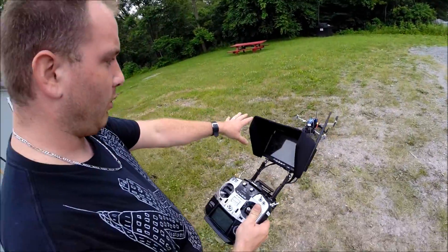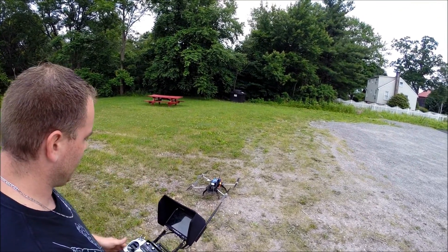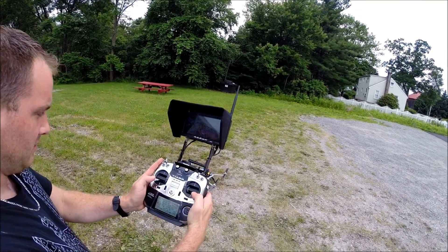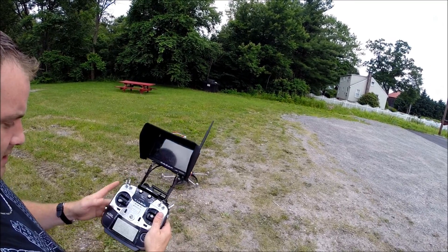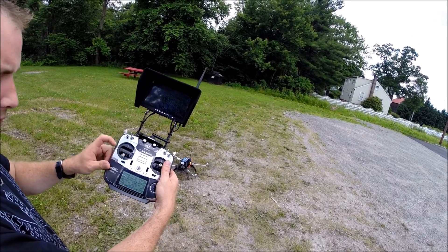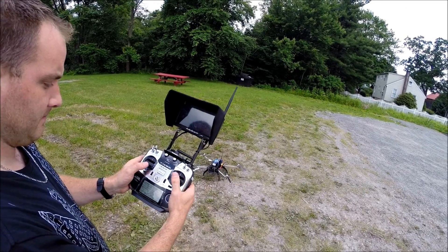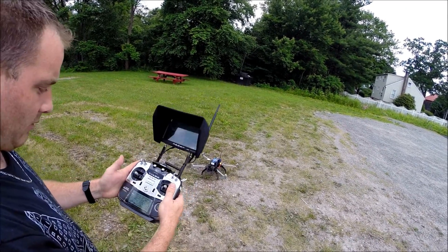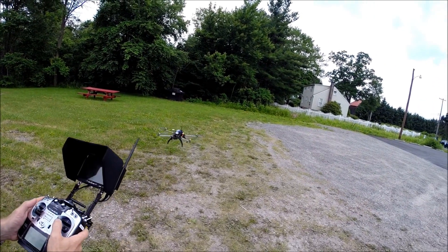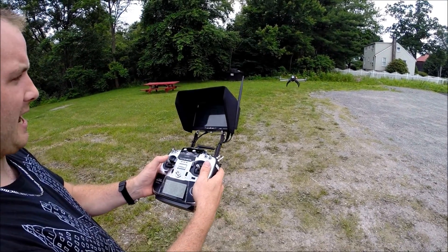The first thing we want to do is make sure all our wires are clear from hitting anything — the battery cables, the antennas — and that the props are spinning freely. We'll go into idle and simply arm it. All four props spin up at the same time. As long as we're above 10 percent for more than three seconds they'll stay there; if we drop below 10 percent for three seconds we'll need to rearm, which is no problem. Rearm it and we're ready to take off by going to about 55 percent.